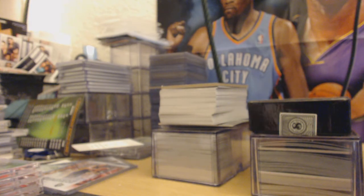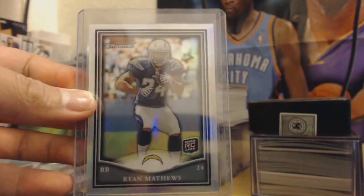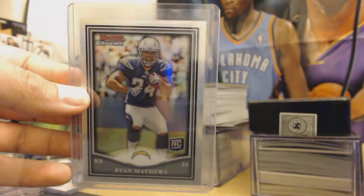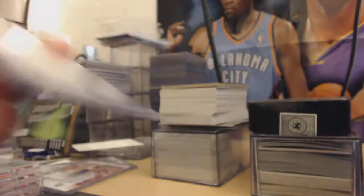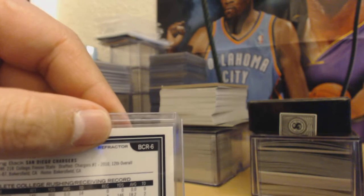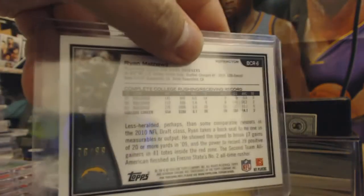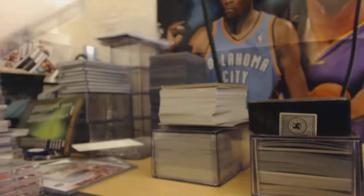Oh yes! Ryan Matthews refractor rookie card — refractor. This is numbered to 99. It's a refractor, number 76 out of 99. Charger fans, check that out.